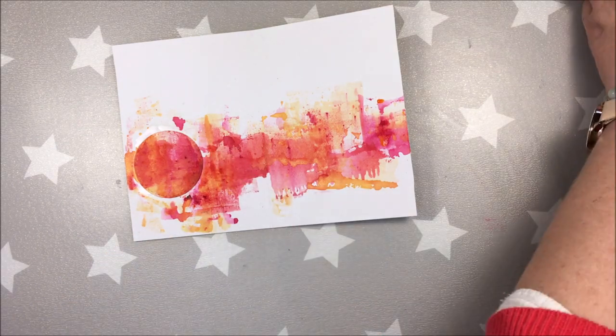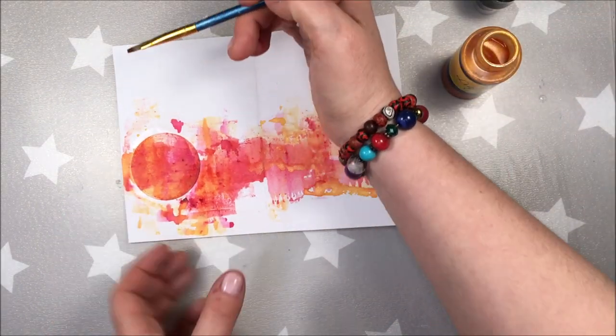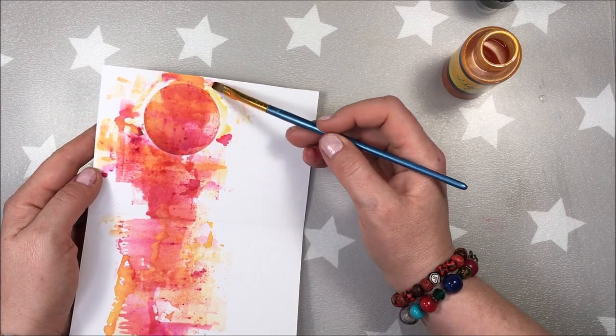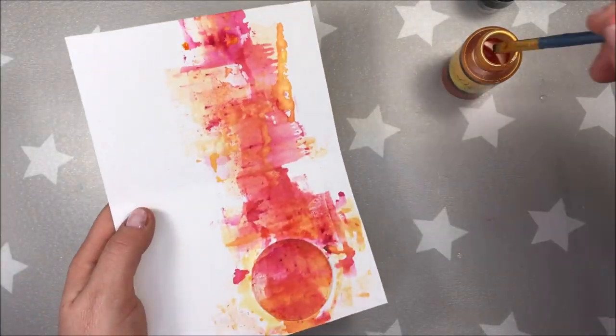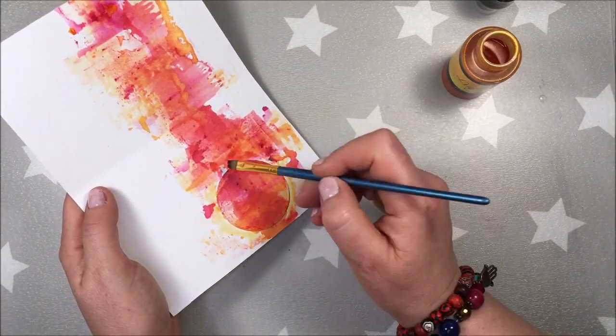And I am fixing the space around the circle right now — first with a wet brush and then I'm adding the color. I'm tilting the page to let it drop a little for a different effect.